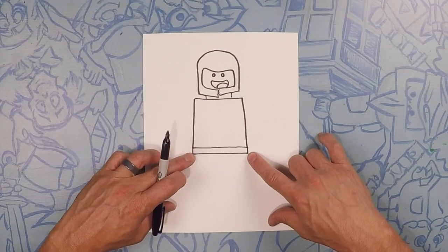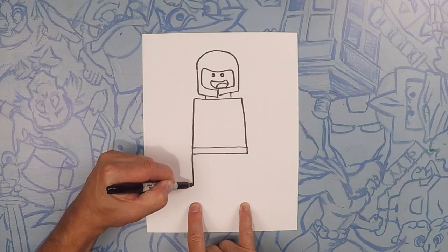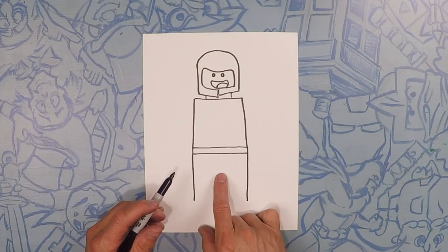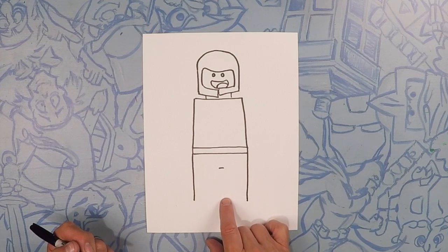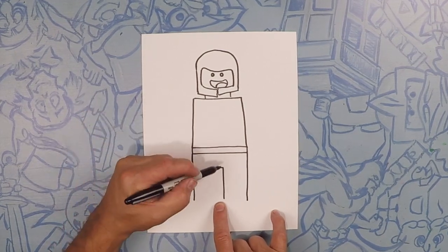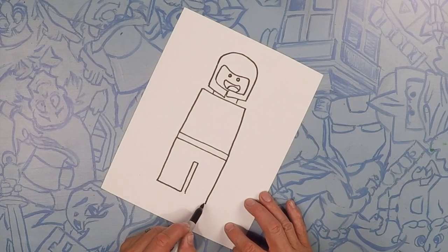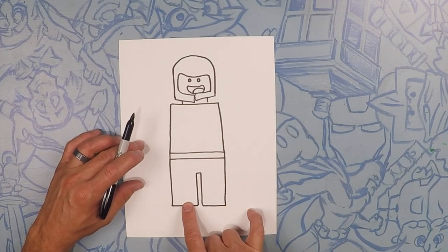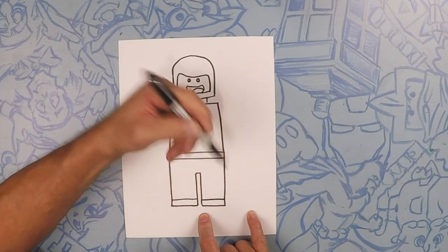Next we're going to do his legs — two straight lines. These lines will just go straight down, up to about right here on the bottom of the page. One straight down, another one straight down — that's his outside legs. About right here in the middle we're going to do a tiny little line straight across; that's going to be where the inside of his legs are. Extend it down so they're the same length. So all four of these we need to connect — these two and these two — and then we're going to do a step up for his foot, about the same width. So do a step up, that's going to be his foot — straight across there and one on this side.